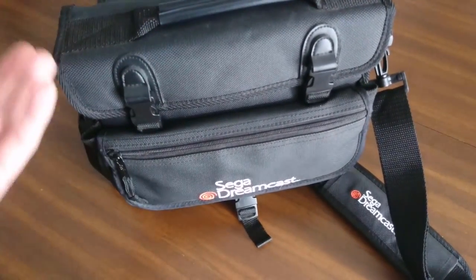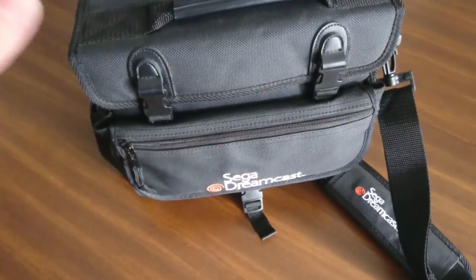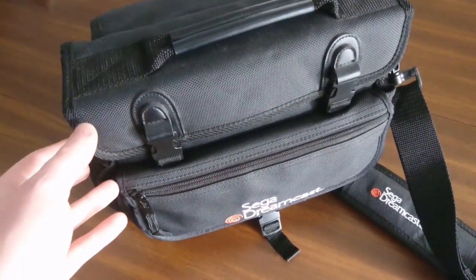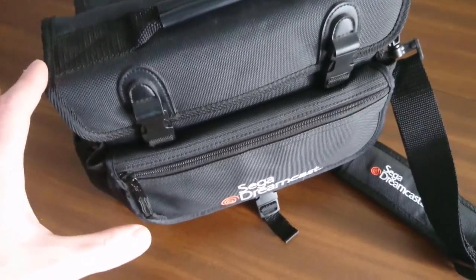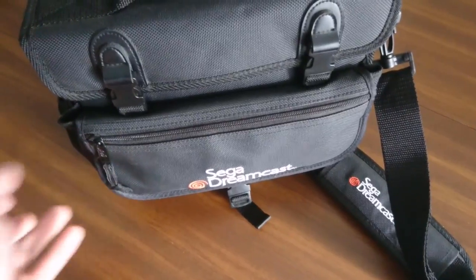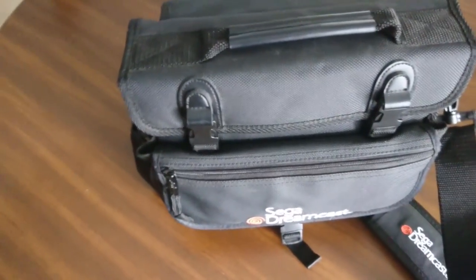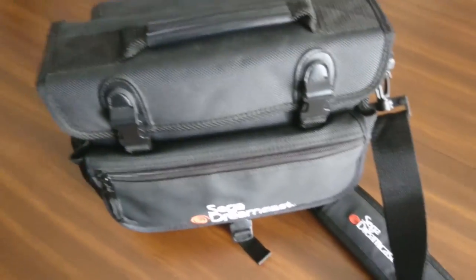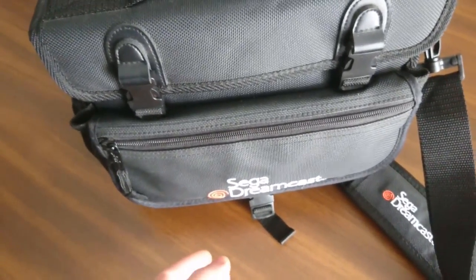So yeah, this is the bag here. I'm just gonna give you a quick tour — it's really just a rough video on this. I don't have my regular camera with me; I'm actually traveling right now, ironically, so I'm just using my phone to record this. There won't be any fancy editing. But anyway, enough of me rambling — let's take a look at the bag.